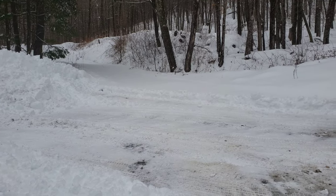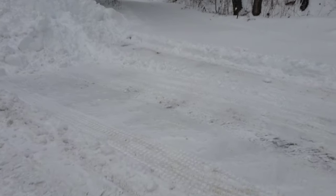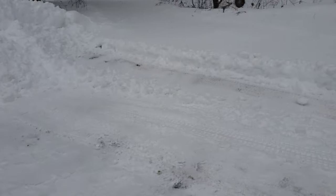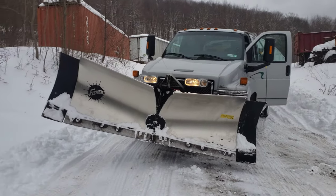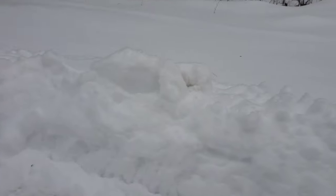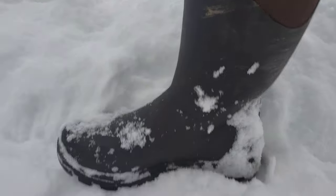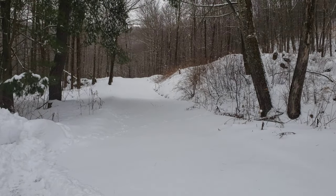This is about a foot of snow — heavy, wet, iced-over snow with an ice pack underneath. We're gonna do a little test here with this truck, the Top Kick. You can see it's about a foot. It snowed two days ago and I was out of town, so it's hard to tell on camera, but it's compacted and it's hard.